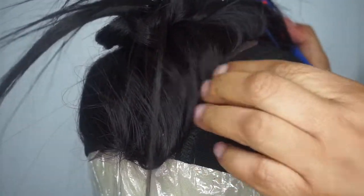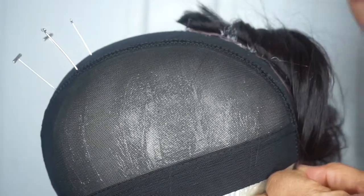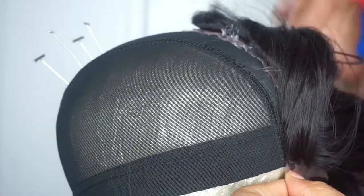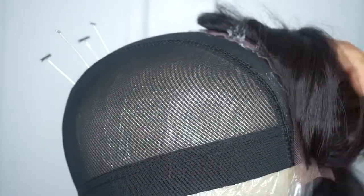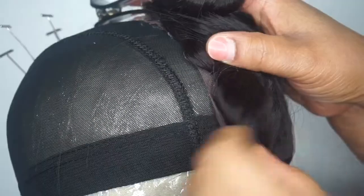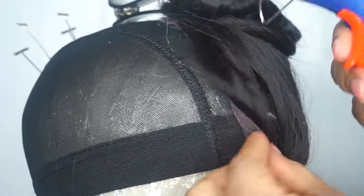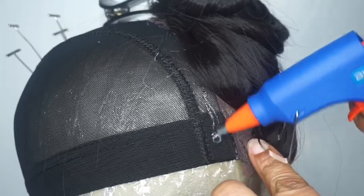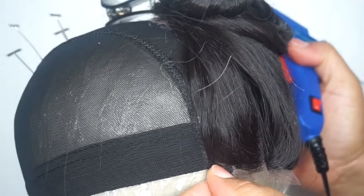I would advise you guys not to push against it. You see how I'm pushing to make sure it's secure — don't do that. What will happen is the glue will start seeping out. You see all that white stuff at the top? You don't want that. Just allow it to bond to the dome cap naturally. Don't apply pressure — you don't need to. I learned the hard way, that's why I'm here to teach you.